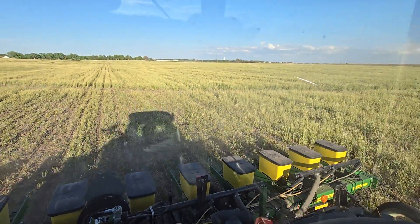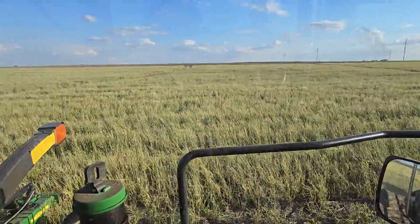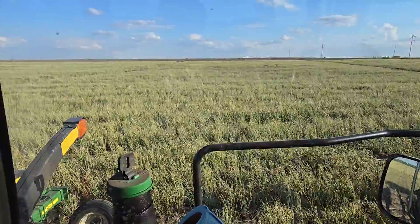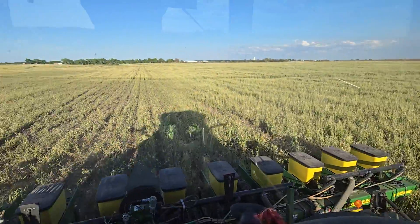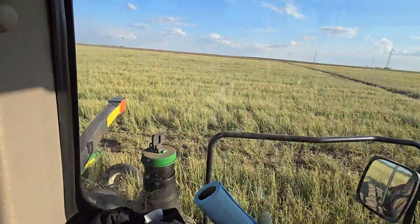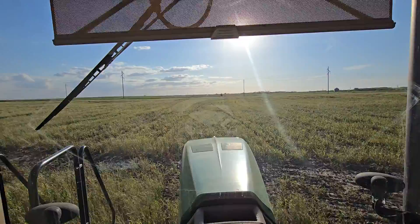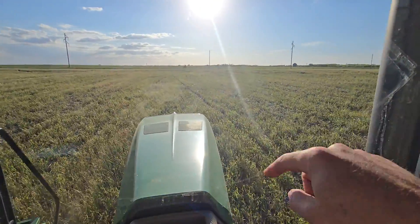The carbon-to-nitrogen tie-up thing is real, so your nitrogen will tie up in that stubble a little bit. What I've found is that you cannot create more organic matter with a cash crop alone. You cannot create more organic matter with surface vegetation at all.